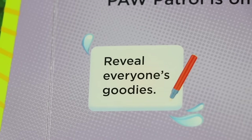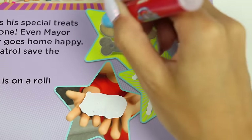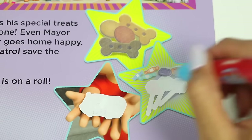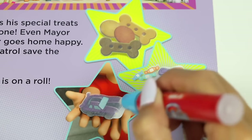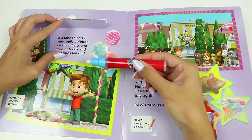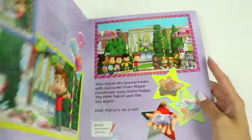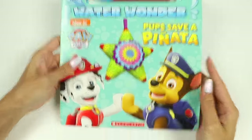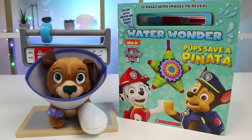Reveal everyone's goodies! Ooh, there's dog treats for the pups! And lots of candy to share! Wow, look at that sweet car! This storybook was awesome! Well, I'm so glad Findo's feeling better. And this was a lot of fun. I hope you guys enjoyed this video. Hit that like button if you did. And don't forget to subscribe to see more! Thanks!